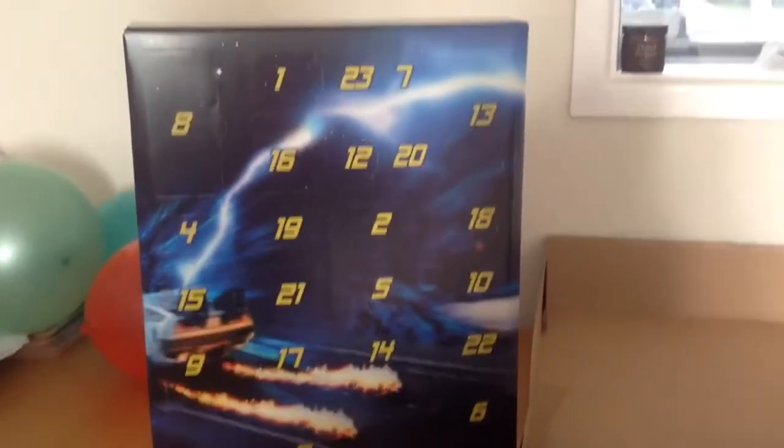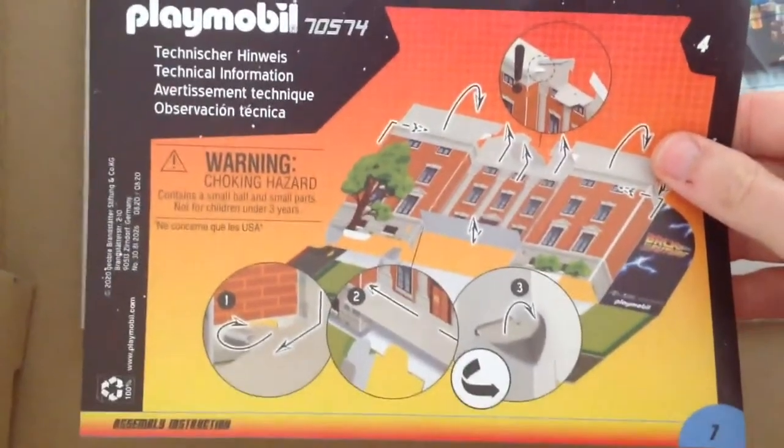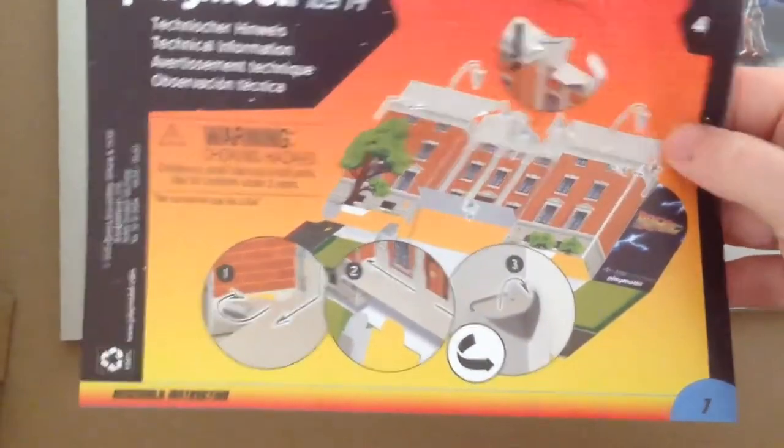There we go. So there we have the actual advent calendar box. Inside we've got some basic information, assembly instructions — so you actually have the clock tower so you can produce the scenes.